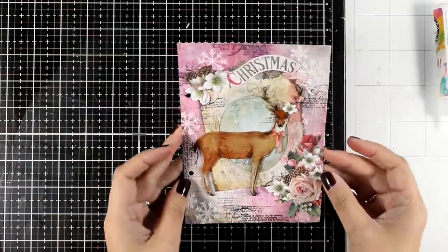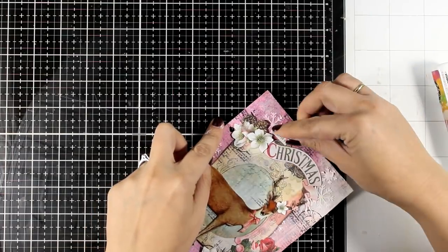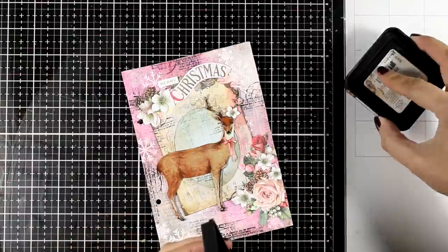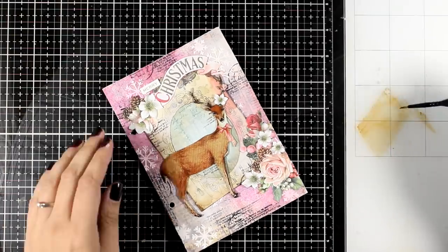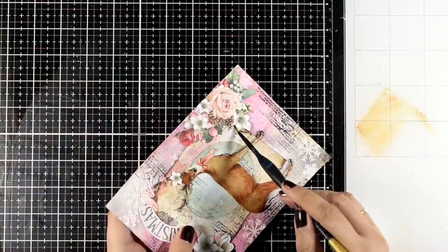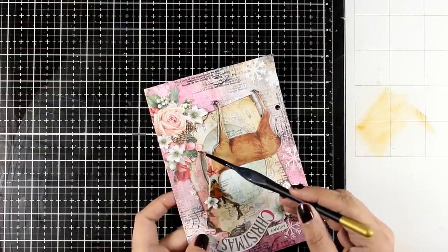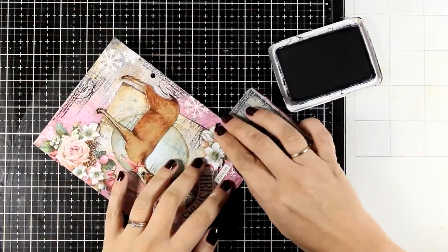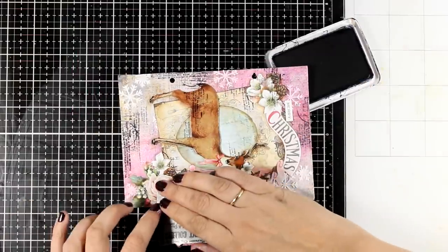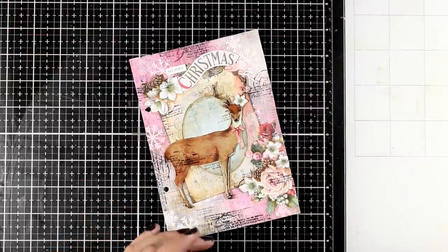You can call the layout done at this stage, but I was just having fun adding little details. First, I cut out and stick down the word 'Merry' to complete my sentiment. I also add some shadows by watercoloring around my elements using a brush with Vintage Photo ink. Since this art journal is quite small — just 5x7 — you could easily recreate this as a card. I then do a little stamping on the elements I cut out and stuck on top: a few touches on the flowers, a few touches on the deer, to bring everything together.